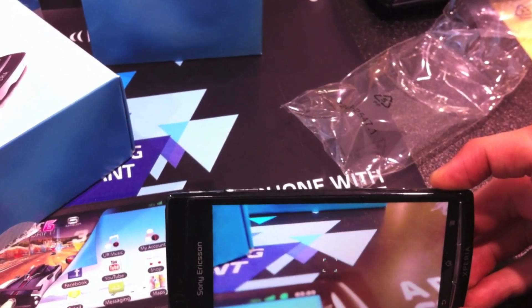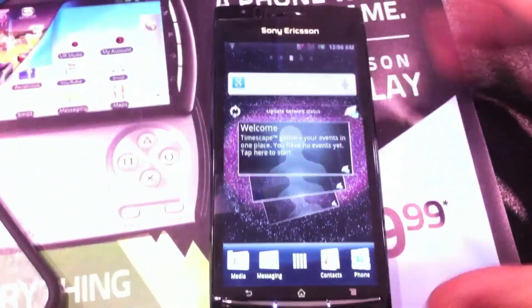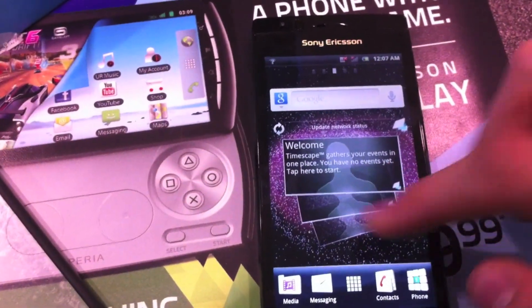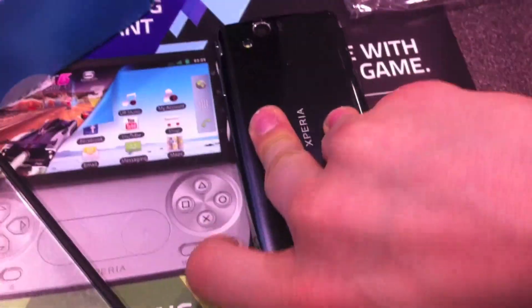So it has a lot of pieces: great camera, great screen, fast, and a nice skin that isn't ugly or bad like MotoBlur or something. It just seemed like a pretty good device. This was just a hands-on so I haven't gotten to use it very much, but all in all it did seem like a pretty good device. This has been Titania's hands-on of the Sony Xperia Arc.